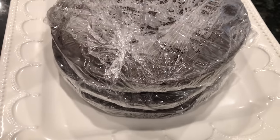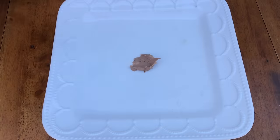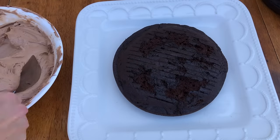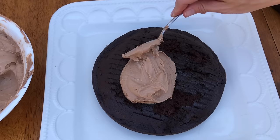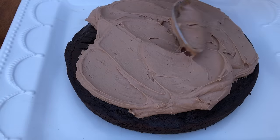Take your cake layers out of the fridge or freezer and attach the first one to a plate or platter using a dollop of buttercream. This will act as a glue to secure the cake so it doesn't slide around when you frost it. Spoon some buttercream onto the first layer and spread it around to cover the cake using the back of your spoon.